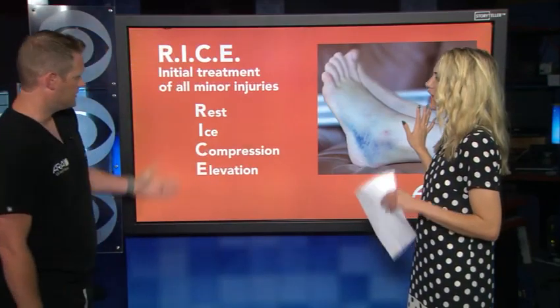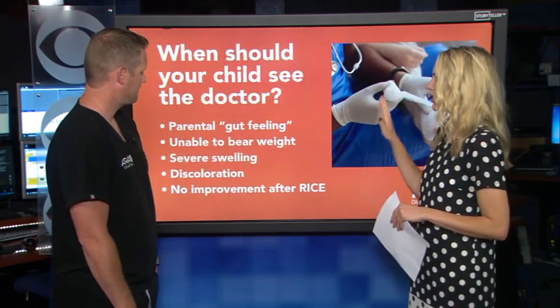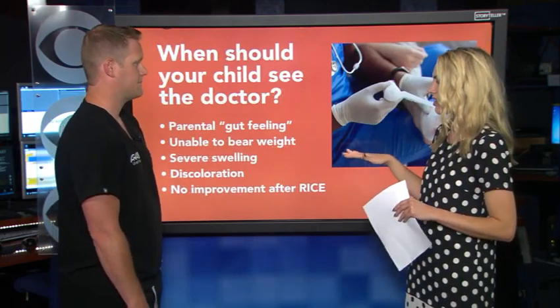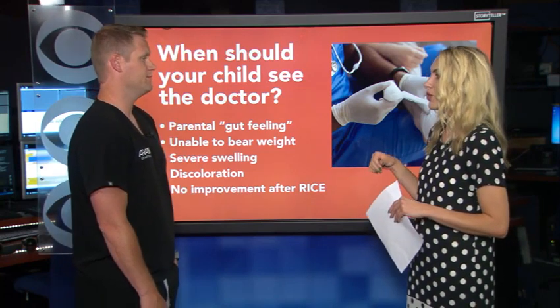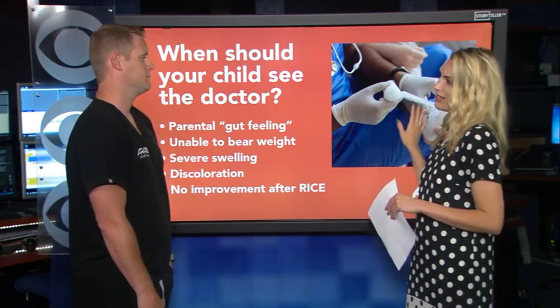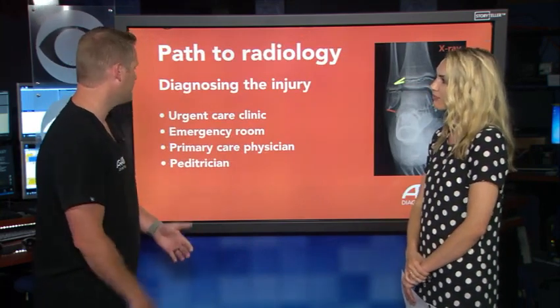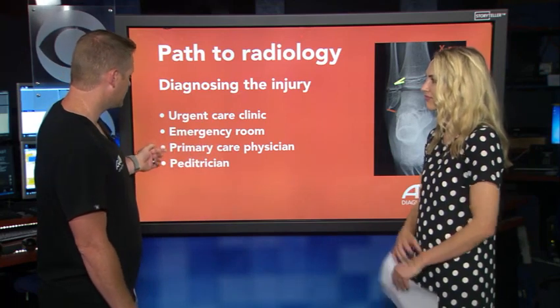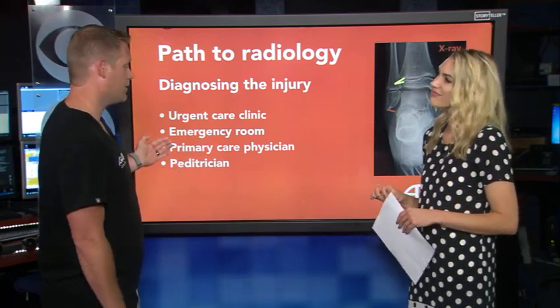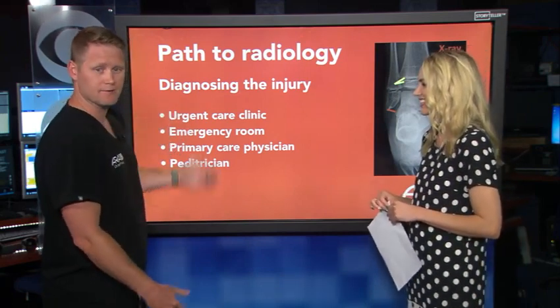Let's remind ourselves — RICE: Rest, Ice, Compression, Elevation. And you should see a doctor if that's not helping, if your gut feeling says so, or if you see swelling or discoloration. Unfortunately you don't come straight to me — we go to what we call primary care, so a pediatrician for your kid, or primary care, urgent care, or an emergency room.